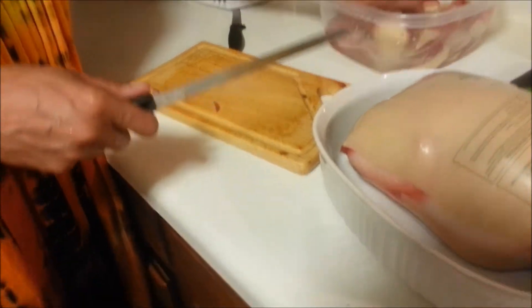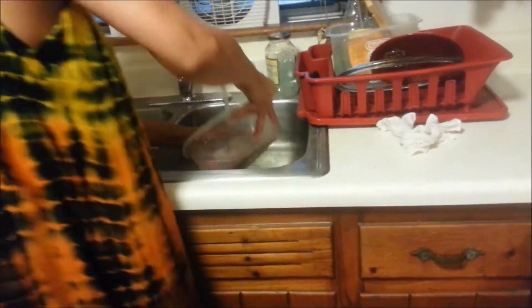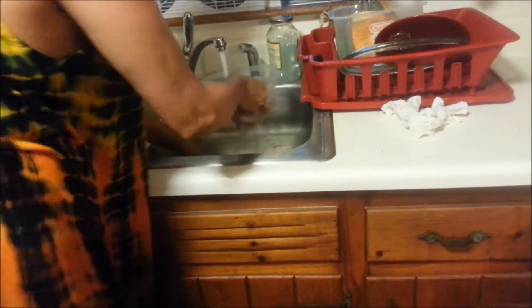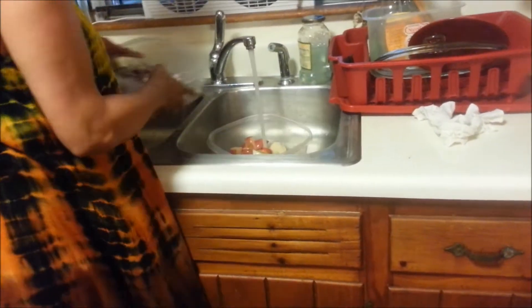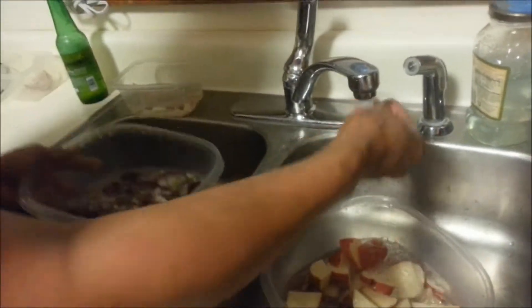We're going to let those potatoes stay in that water for a little bit and go ahead and rinse it off. I like all my food to be rinsed and cleaned. We have our cut up vegetables here, so we're going to go ahead and let that sit for a minute.